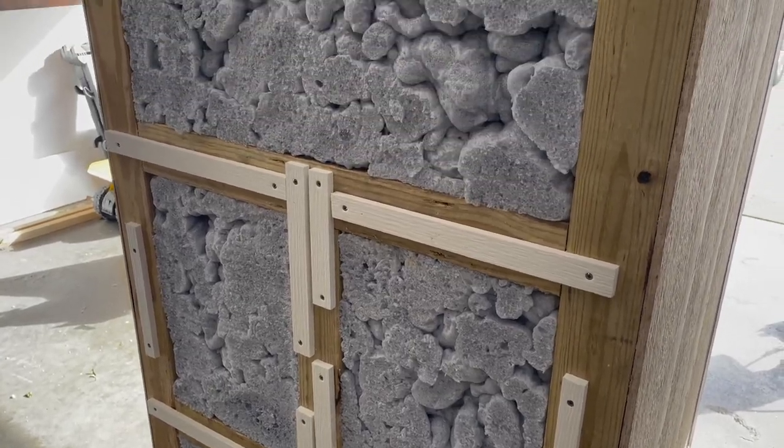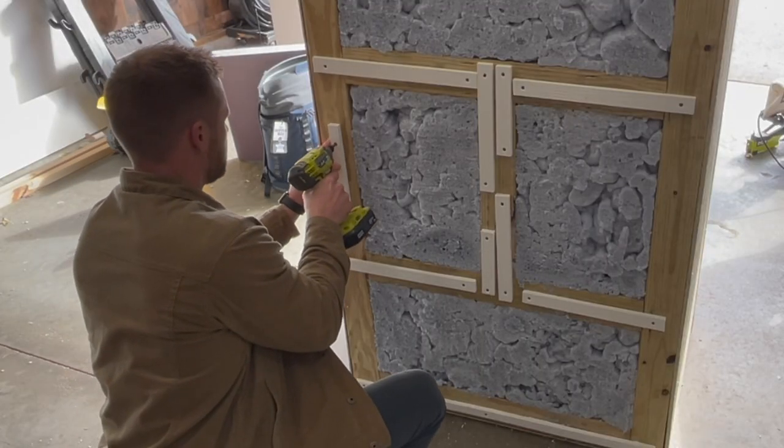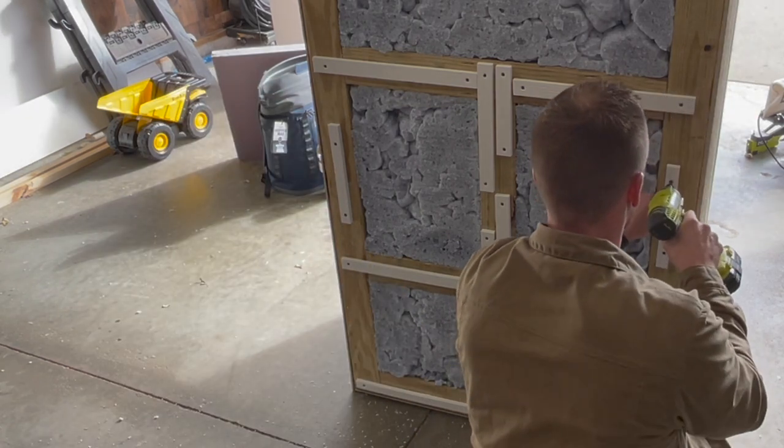Here's a bonus tip: I cut down little strips of the PVC material I use for the top panel to act as a small air barrier gap at the bottom of my cold plunge, which should help with insulation and any condensation.